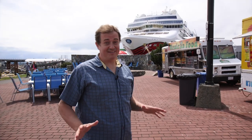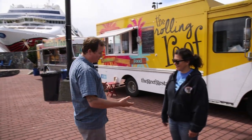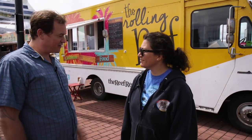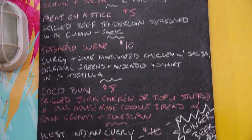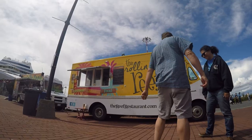Down here at Ogden Point looking for some amazing food — we run into all these food trucks. Liz from the Rolling Reef, how are you? I'm fantastic and I have a feeling I'm about to get a lot better here. What can you tell me about your truck? We've got the Rolling Reef here down at Ogden — we've got Caribbean street food. We try to keep some distinctive Caribbean cuisine on the menu, along with some North American inspired stuff to appease all the people. With some Caribbean vibe. Sounds great — who doesn't like Caribbean food?